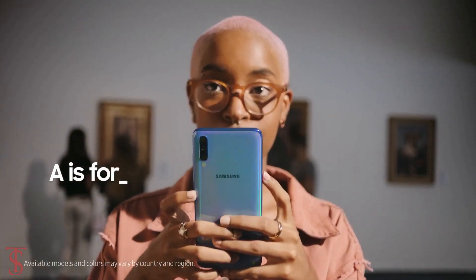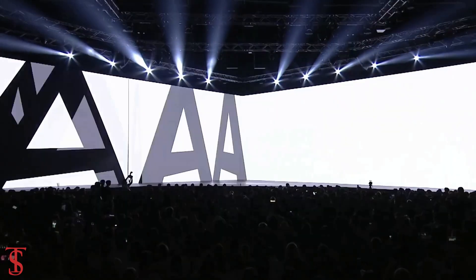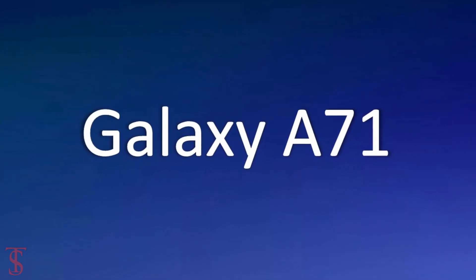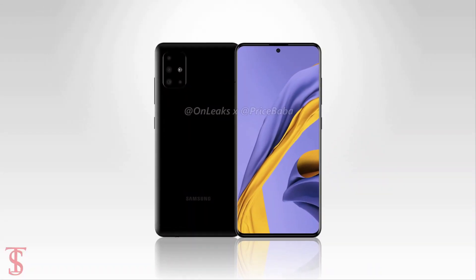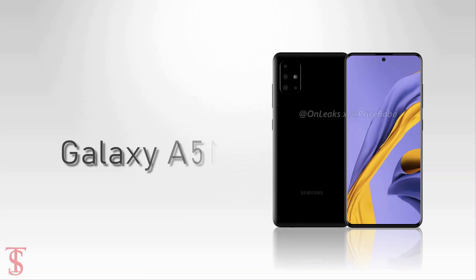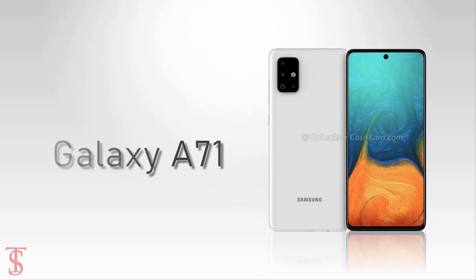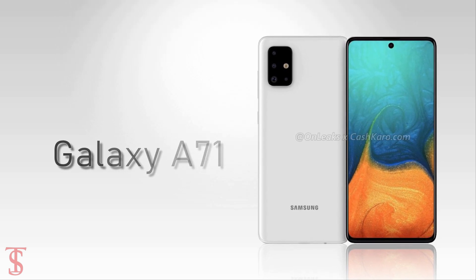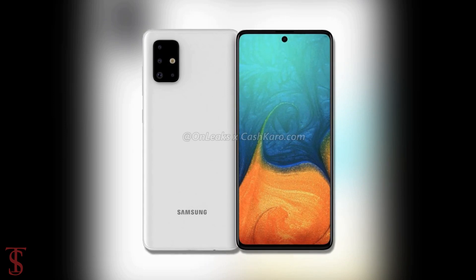Samsung is reportedly working on its upcoming Galaxy A series smartphones, which will most likely be the Galaxy A51, A71, and A91. Earlier we saw the leak renders of Galaxy A51, and now the Galaxy A71 renders have surfaced online by CashKaro in partnership with OnLeaks, revealing the complete design of the upcoming smartphone.